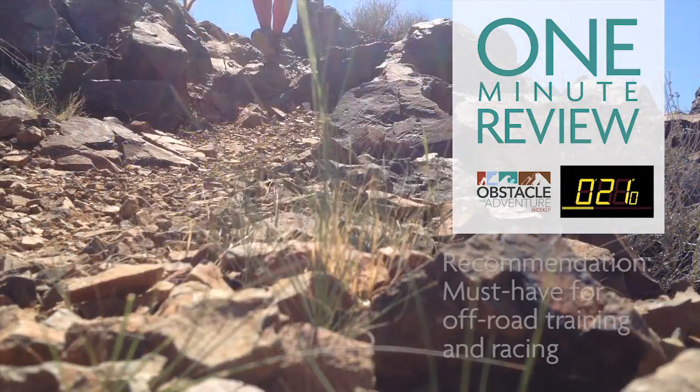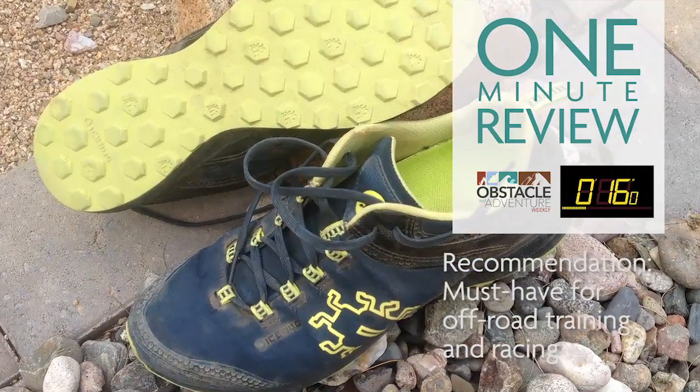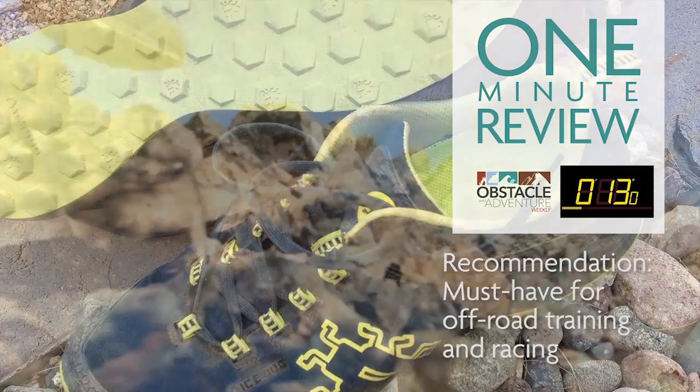These are a must-have for those who do any type of off-road training, running, or hiking, and specifically for OCRs with just a little less mud.